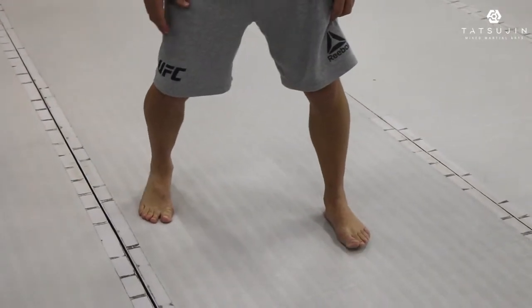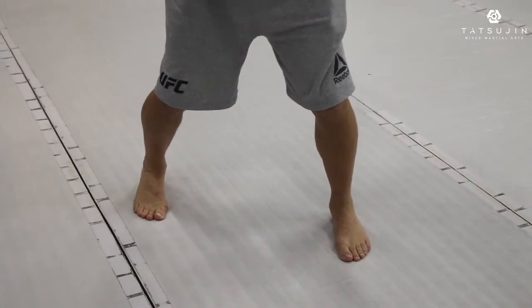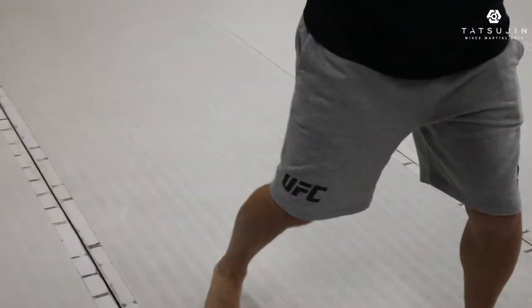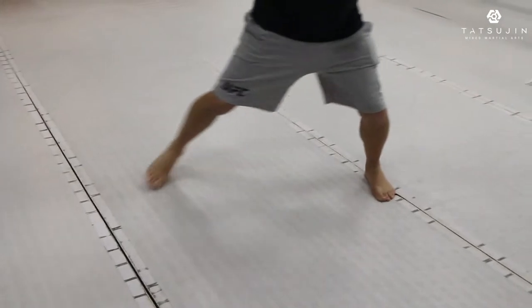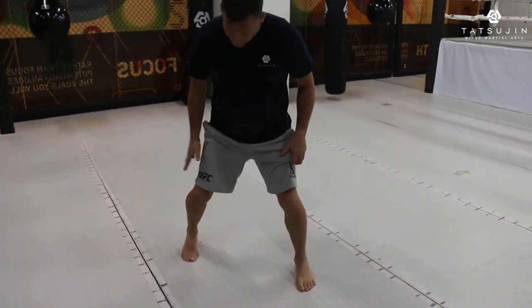My back foot is always on my toes. My left foot a little bit inside. Why am I always on my toes? Because from here I can move quick — wherever I want to go I can move quick. So that's why I'm always on my toes, at least on my back leg.